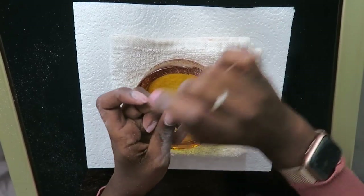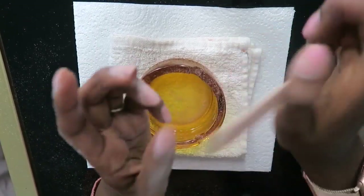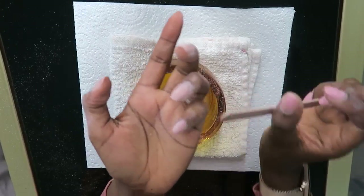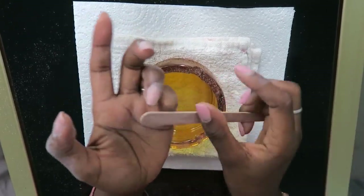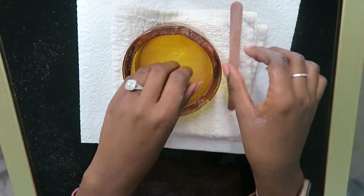I prefer for it to take a long time and have my nails stay healthy and strong rather than damage them. I do this with both sides, alternating between which hand I put in the acetone and which hand I file.